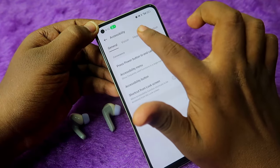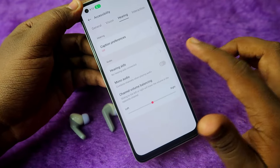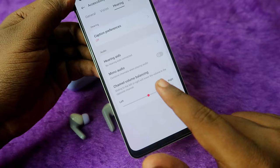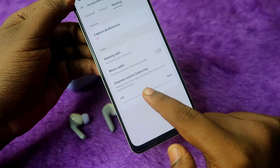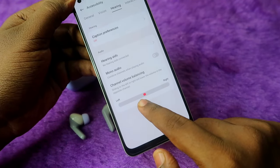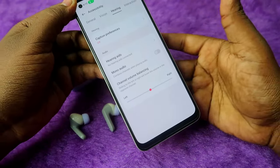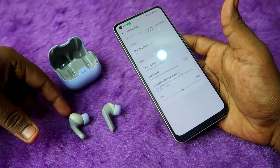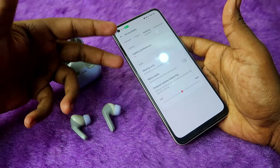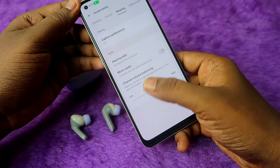Under the Accessibility menu, click on the 'Hearing' tab. On this page, look for the 'Mono Audio' option — if it's enabled, disable it. Also check 'Channel Volume Balancing' and make sure the slider pointer is centered. If it's shifted left or right, you'll only hear audio in one earbud, or the volume will be uneven between the left and right earbuds.